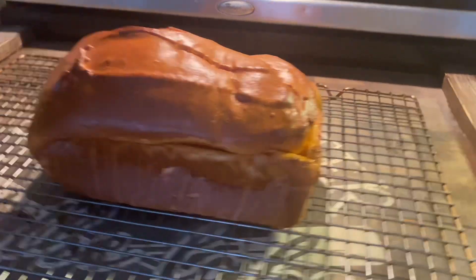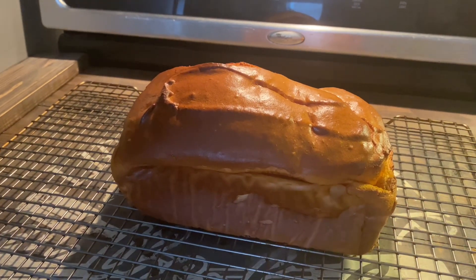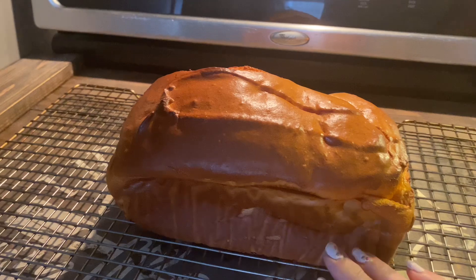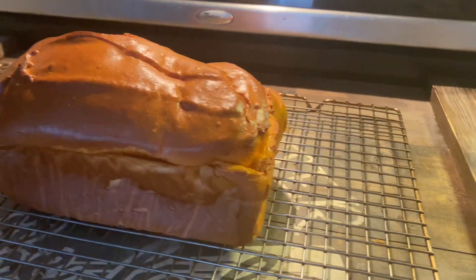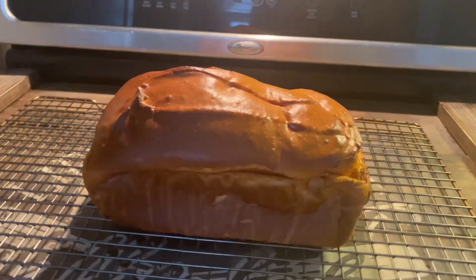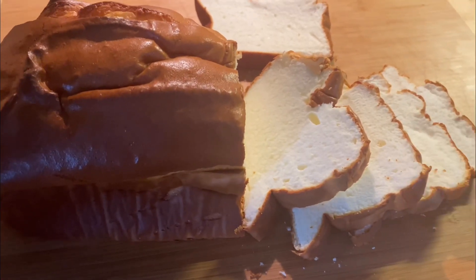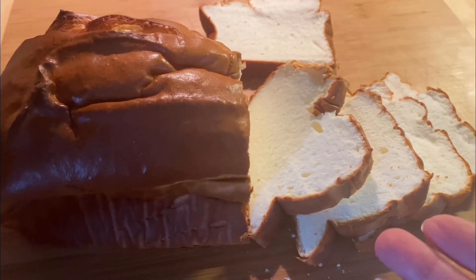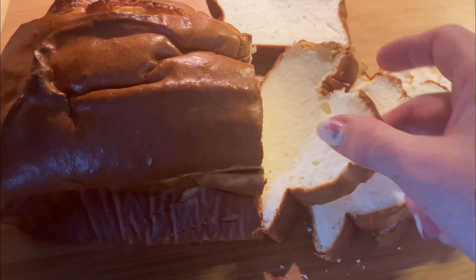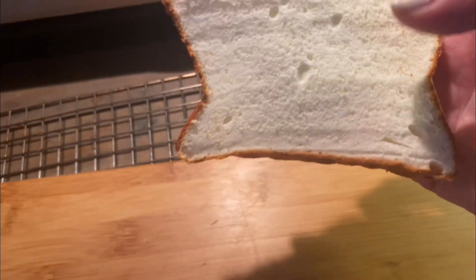Here is my bread — it is finishing cooling off. My sides caved in a little bit. I have to re-watch some of the videos to see why that happens. But it does look beautiful, so I'm going to let this finish cooling and then slice it up and show you what it looks like. I need a serrated bread knife — a regular chef knife has a hard time cutting this nicely. Look at how beautiful this bread is — look at the texture. It has little bubbles in it, which I heard is a good thing.